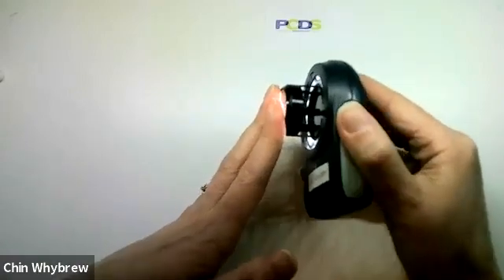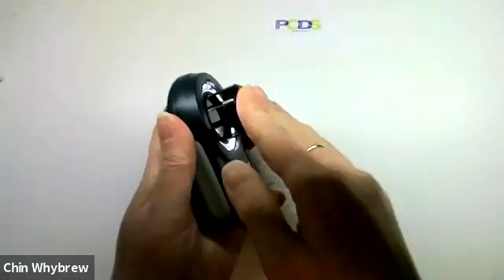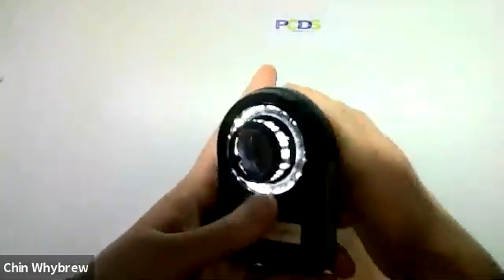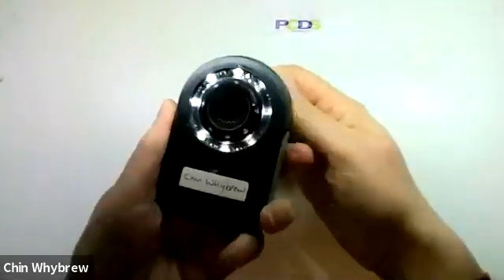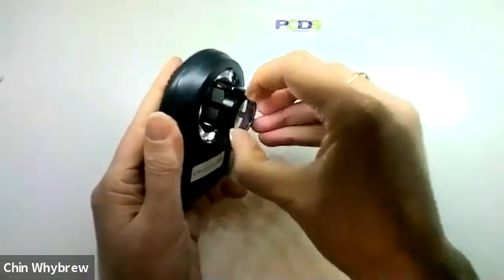Now, these have an end plate that screws off, so you have to actually unscrew it to remove the end plate. And that can be rather a difficult process to do.